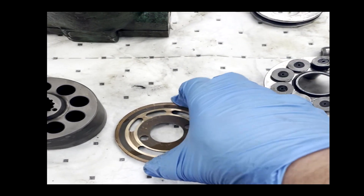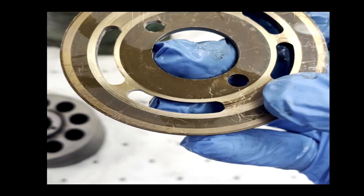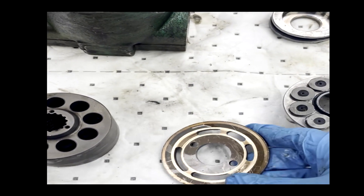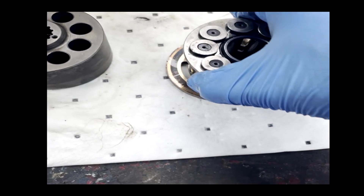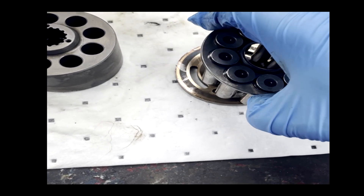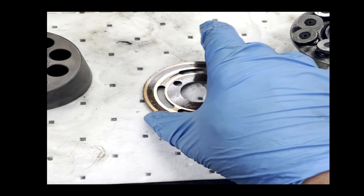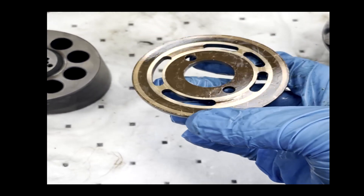You can have swash plate failure — you can actually see the damage on the swash plate, which needs to be replaced. This can cause what's called blow-by. What's happened here is as these valve cylinders rotate and pass along this plate to create displacement, there is fluid that is able to travel through that is unwanted. You can lose a lot of pressure, or the pump will not even pump at all.